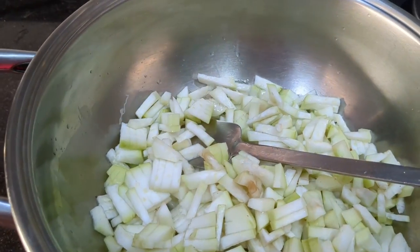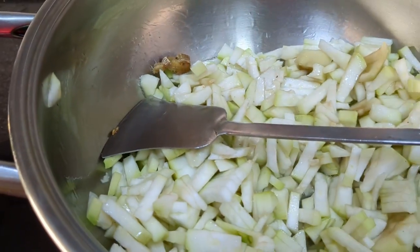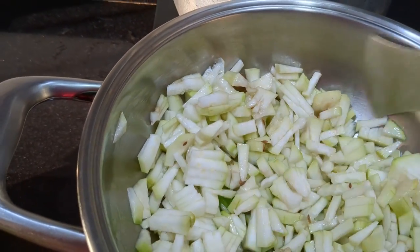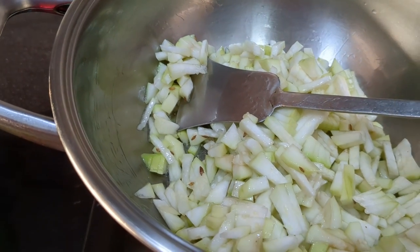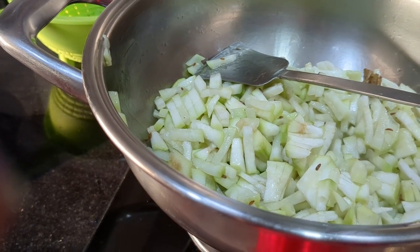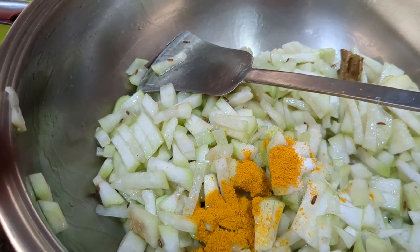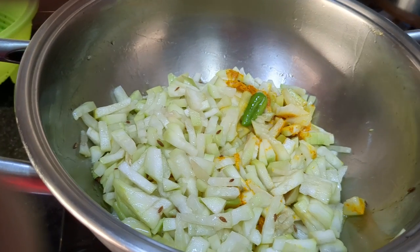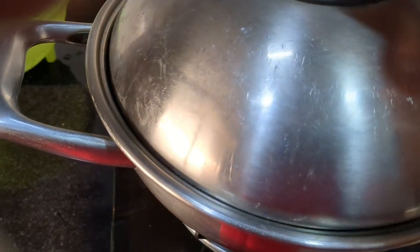Now I'm going to cook the white gourd. Put the salt and the white gourd. Put a little powder. One of the easiest vegetables to be cooked. After putting the salt in, put the lid on.